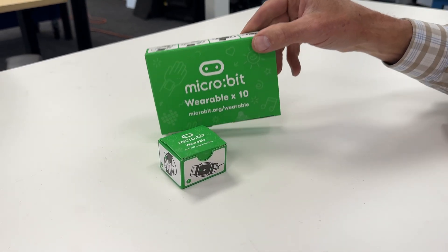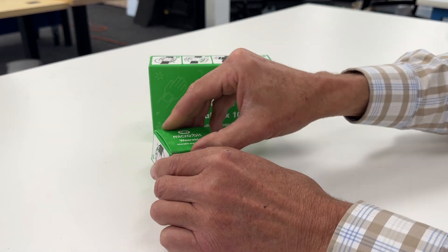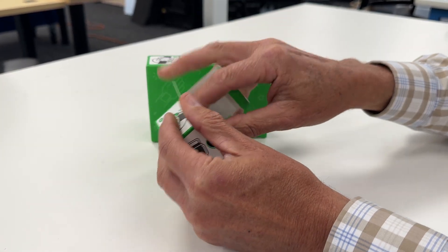So we got the micro:bit wearable wrist strap. It comes in 10 packs and singles. Let's open up the single box and see what's in here.